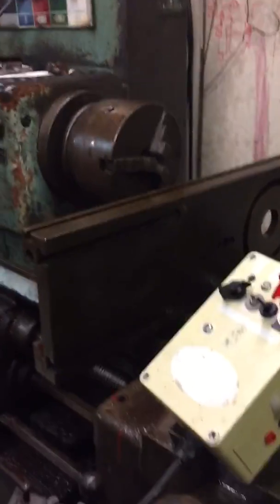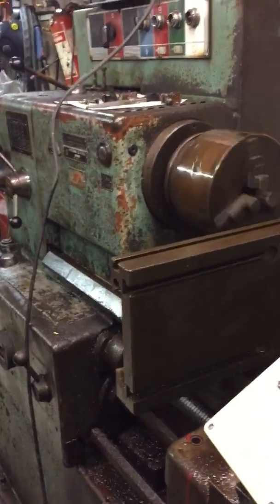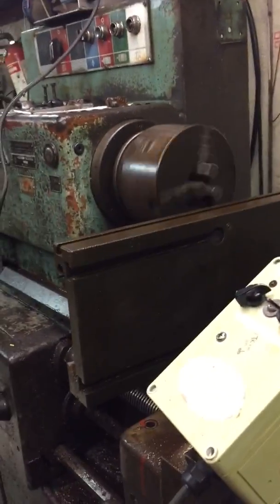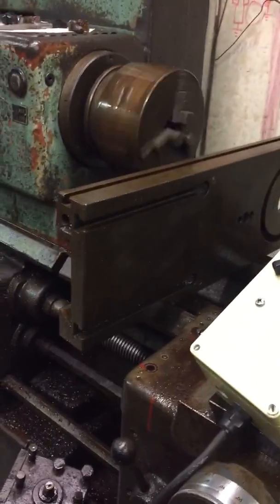It turns out the machine has got a forward and a reverse clutch actually built in, so I don't actually need the forward reverse lever.